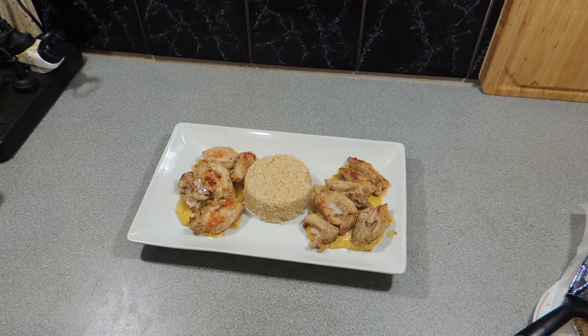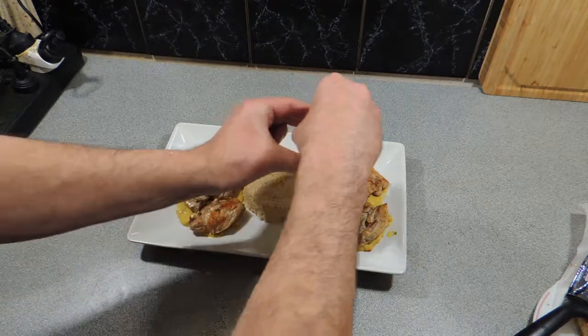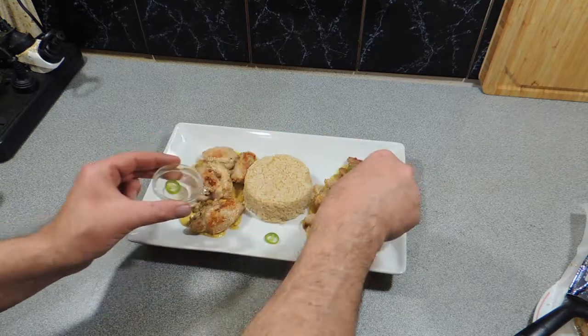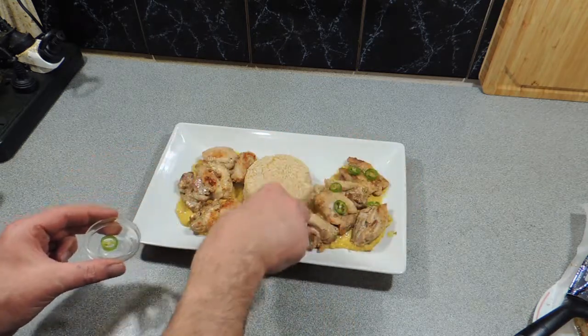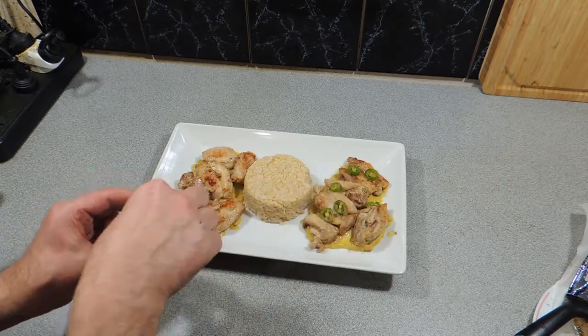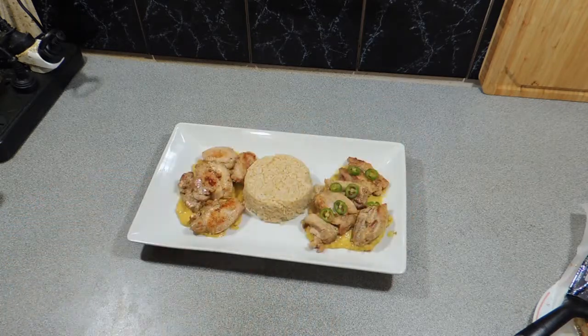There you go — KP's satay chicken, how easy was that! Thank you so much for watching. If you like this video, hit that like button — it gives me confidence and should make you feel warm and fuzzy too. Don't forget to share this video with your friends on social media on all platforms if you want to help grow this channel. I'm just adding a little bit more chili over the top of this chicken to give it a bit more of a zing.